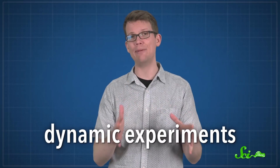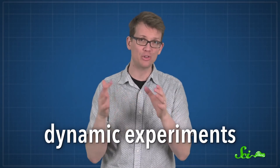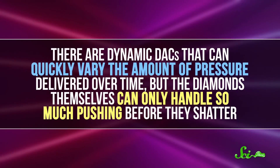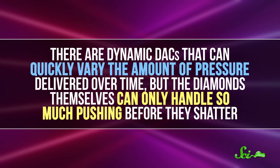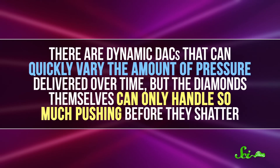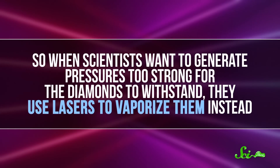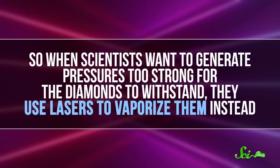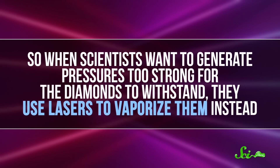But to really get at what's happening elsewhere in the universe, you need a lot more pressure. And that means turning to dynamic experiments, which allow for much greater pressures, but less time to see what happens. There are dynamic DACs that can quickly vary the amount of pressure delivered over time, but the diamonds themselves can only handle so much pushing before they shatter. So when scientists want to generate pressures too strong for the diamonds to withstand, they use lasers to vaporize them instead.